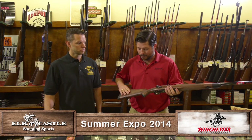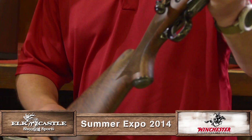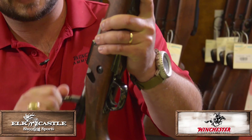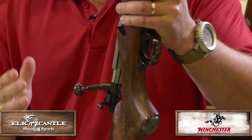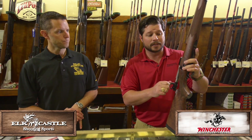The Model 70s — our first stock is European Walnut, very nice wood. Also, on the bolt we have our very famous control round feed. It just means that whenever the bolt grabs the bullet, at any point you can always back the bullet out. It's a very aggressive extractor claw.